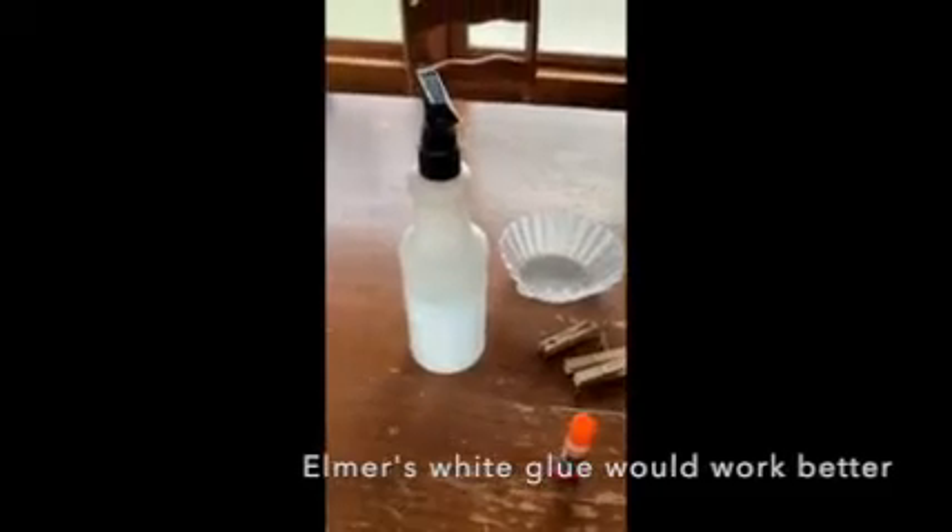You'll need some glue, a spray bottle to put some water in, a coffee filter, some clothespins, some green pom-poms, some googly eyes, a toilet paper roll, and some washable markers.